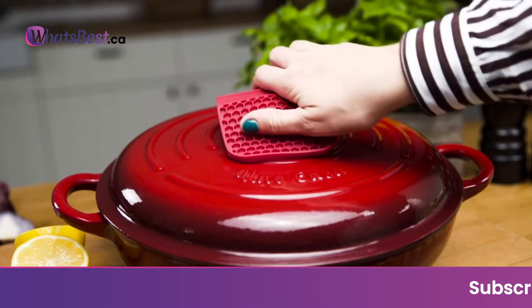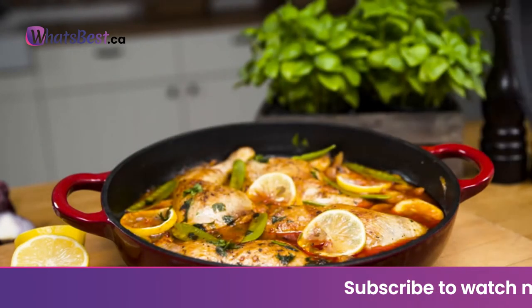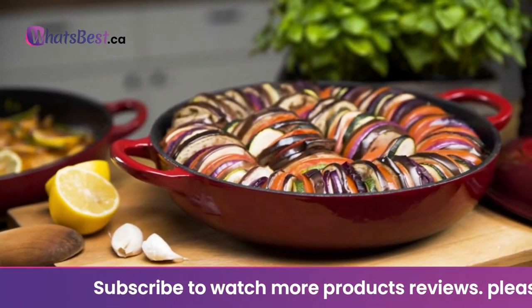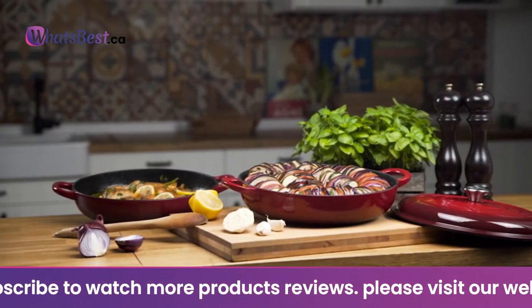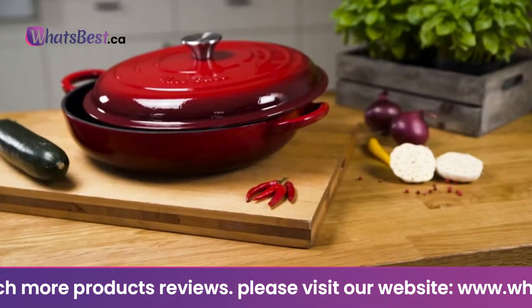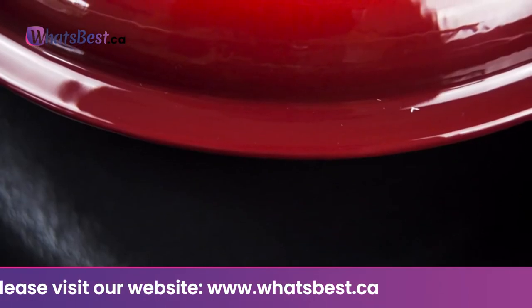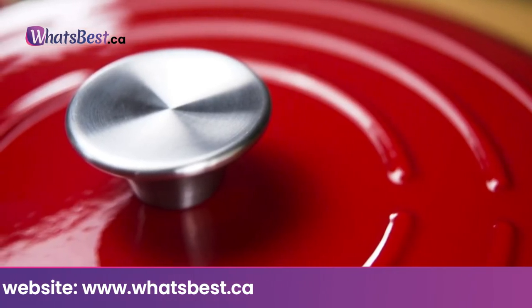Chip Resistant: the enameled red ceramic exterior finish is not only gorgeous, it's also completely chip resistant and highly durable, complete with a stainless steel knob. Unlike regular cast iron, it will not rust or discolor with time, use, or water. It's a purchase for a lifetime.